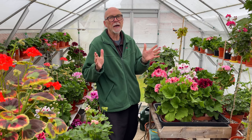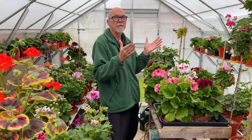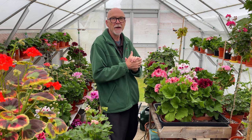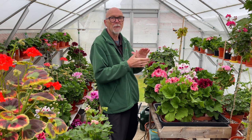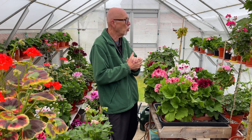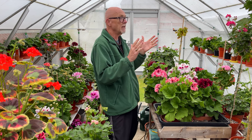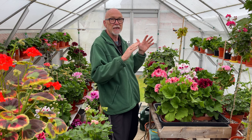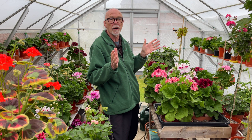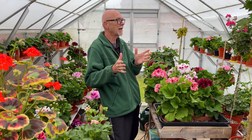Well hello everybody, it's good to see you again on a very, very wet day here in southern England. It's absolutely pouring down with rain — it's been doing that all morning. I'm filming this on the 11th of May and it's quite unusual because for the last couple of months in England it's been virtually bone dry. So a good solid rain for the morning is exactly what we want.